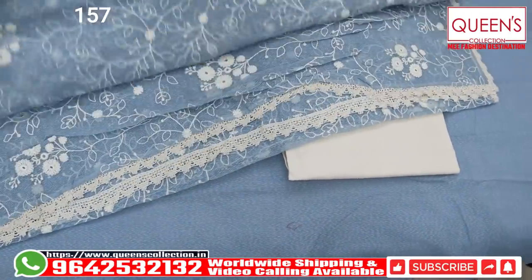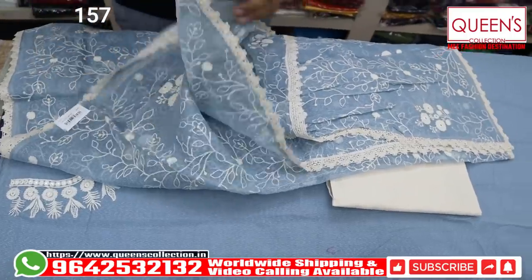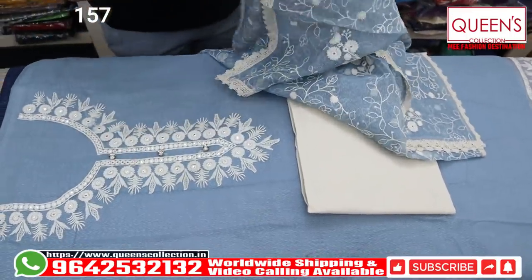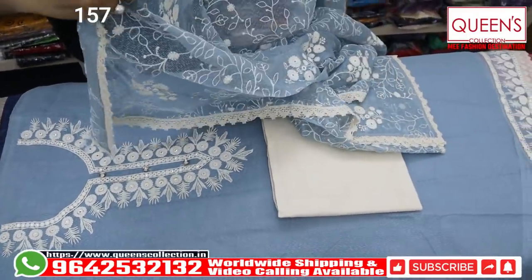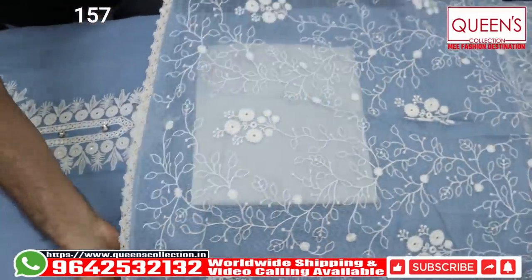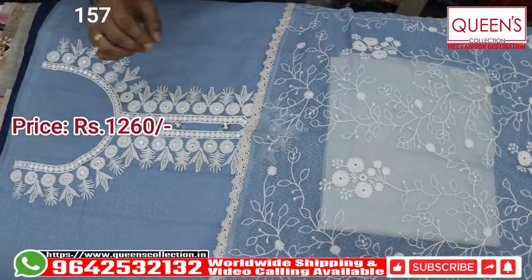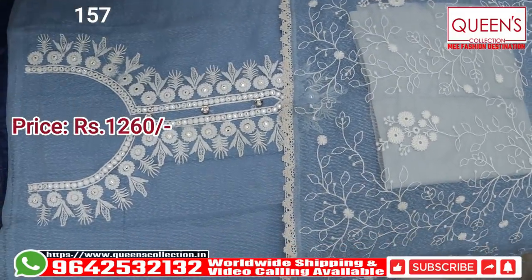If you look at the top, you can see the top is small and simple, but the top is a full work — so it will be heavy. You can go from that pattern, you can see this pattern. In the 1260 range, there are excellent varieties and beautiful color charts.